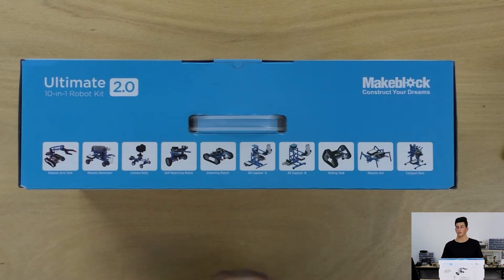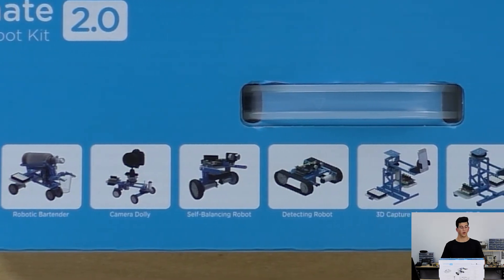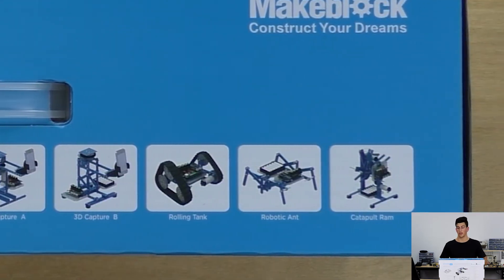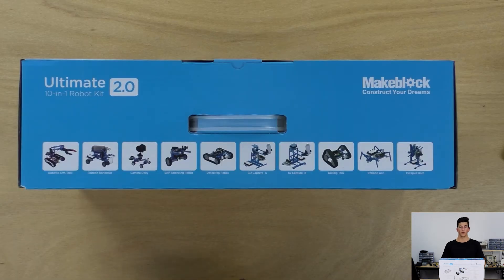Taking a quick look at the top of the box, we have the ten different designs that MakeBlock have made for you to make it really easy to get into robotics and give you examples of what you can actually do with the MakeBlock Ultimate 2.0 10-in-1 robotics kit.